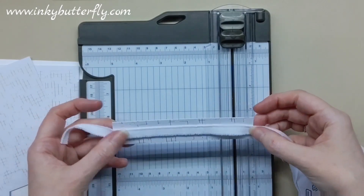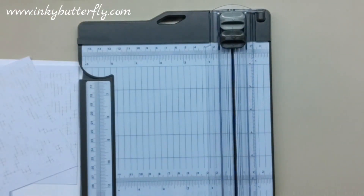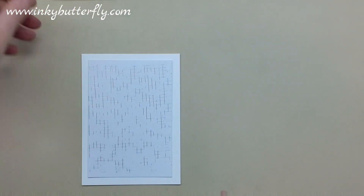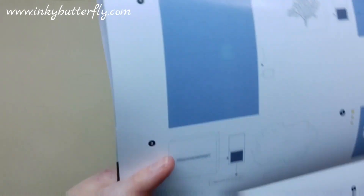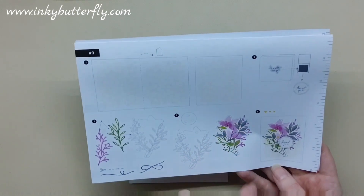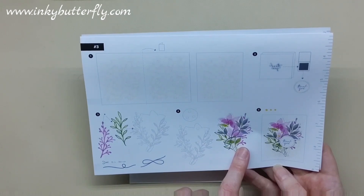That scrap already has that beautiful embossing on it so we can make two of these cards. Let's pop one aside and concentrate on one at a time. In terms of embellishing — sticking with what we've been given — we have the die cuts and this big floral image. I'm thinking the floral image probably works on its own here. I could save the die cuts for somewhere else — sometimes less is more.